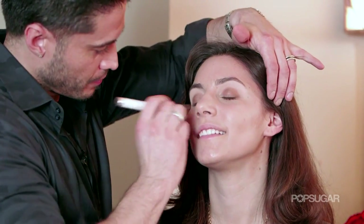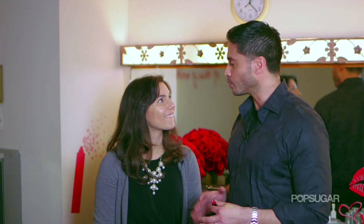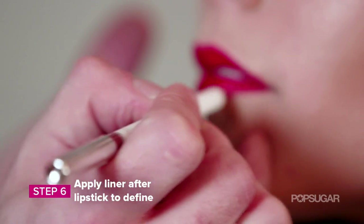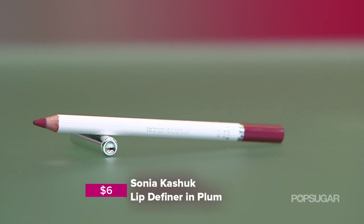We're blending in the bronzer right now just to make it look a little bit more natural. We're just about done with this makeup — we have beautiful polished skin, we have great eyes, we have no mascara yet. We're going to do the lip. We're going to do Holly, and Holly does red. We're going to take this darker color lip liner and go on the outer part of the lip.